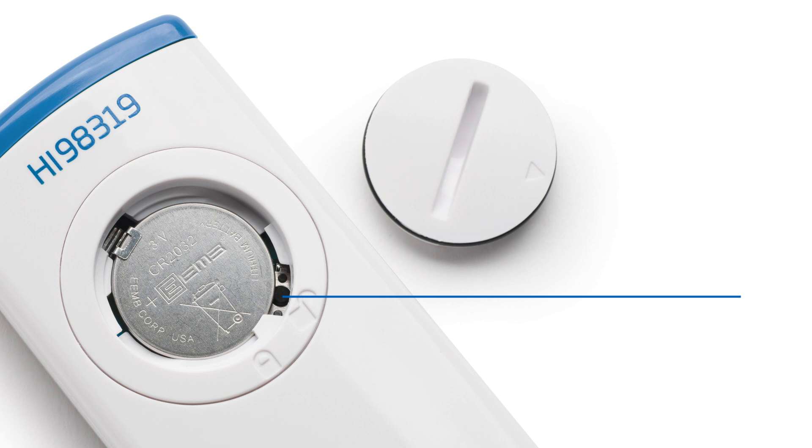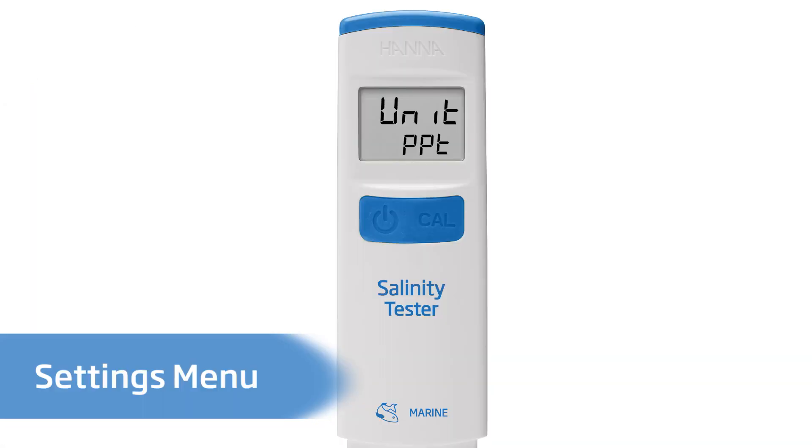If needed, the default settings for temperature unit and automatic shutoff can be adjusted. With the meter turned on and the battery cover removed, press the micro switch button to enter the setup mode. The first setting displayed is the salinity mode — the default is parts per thousand, and by pressing the CAL button, the unit changes to PSU, then to specific gravity. Pressing the on-off button stores the selected value. Next, the current temperature unit is displayed; the default is Celsius, and pressing the CAL button changes it to degrees Fahrenheit. Pressing the on-off button moves to the last setup option, which is for automatic shutoff. The default setting is eight minutes; pressing the CAL button cycles through to 60 minutes, then disabled, and finally back to eight minutes. Pressing the on-off button again exits the setup mode and the meter returns to measurement mode.